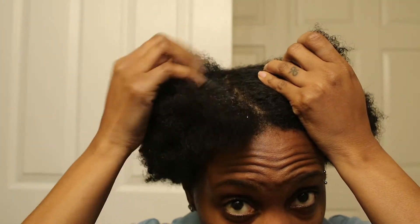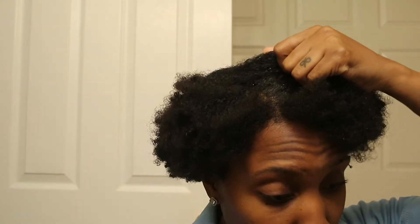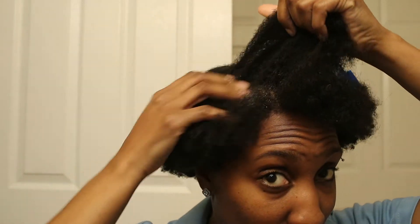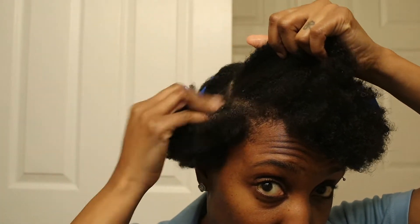So the benefits of coconut oil: it prevents hair loss, moisture retention, it conditions your hair, reduces split ends, prevents dandruff, and it also has cooling properties. And then aloe vera conditions your hair, promotes hair growth, prevents itchy scalp, it prevents dandruff, and it rejuvenates your hair.